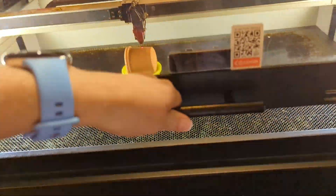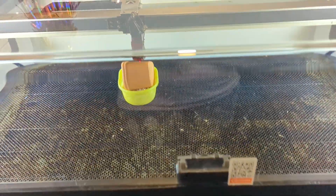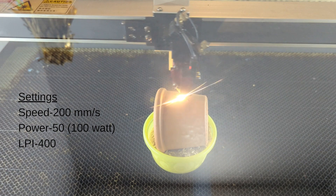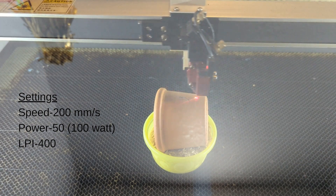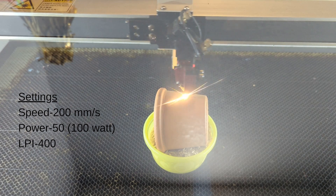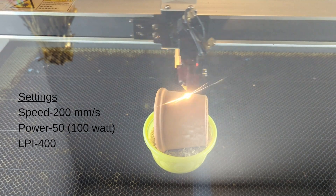I am using an Aeon Mira 9 laser that is 100 watt to be able to do this. My settings are: speed is 200 millimeters per second, power is 50, and I have an LPI of 400.